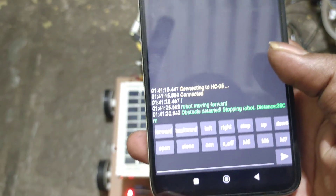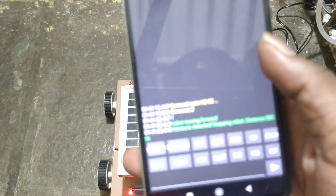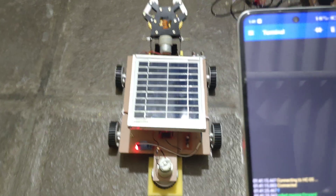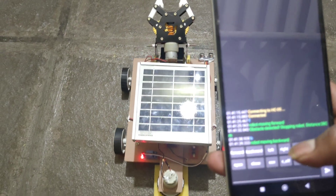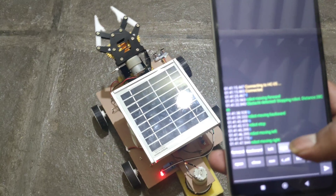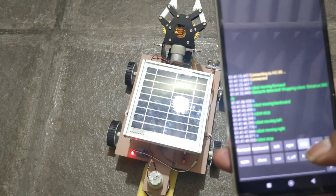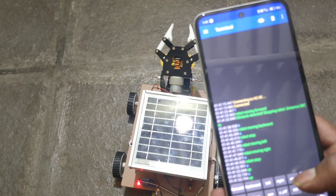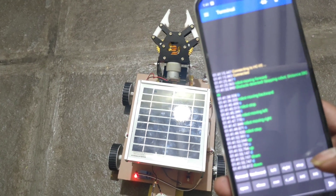Here you can see the distance as well. Now move backward, stop, left, right, stop, up, down.